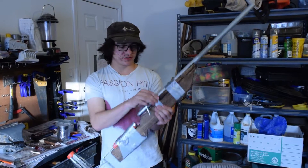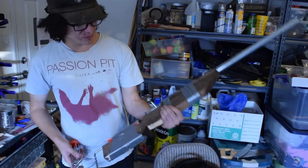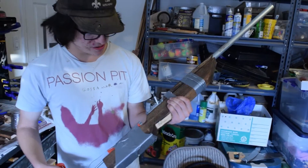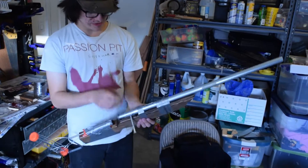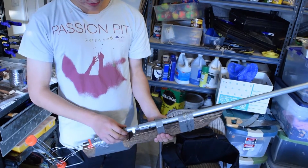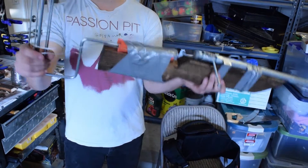So this, so far, is the somewhat completed pipe rifle that Juliet is gonna be using. As you can see, we've stained the wood. We've added the barrel and the bolt, as well as a stock made out of a paint roller.